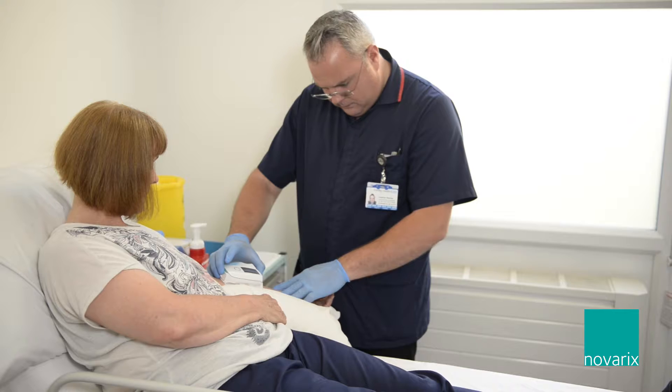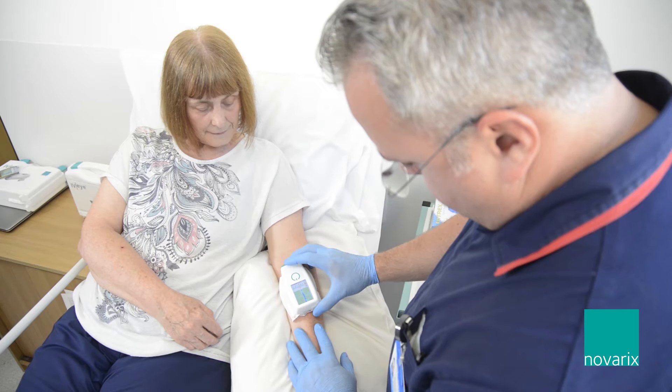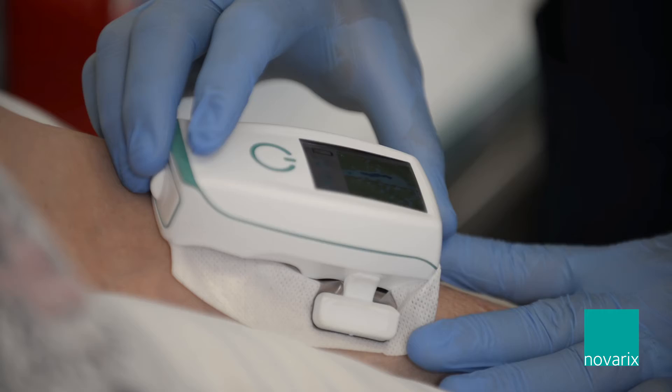With the IVI, because you can view superficial veins, it's easy to place the lining.